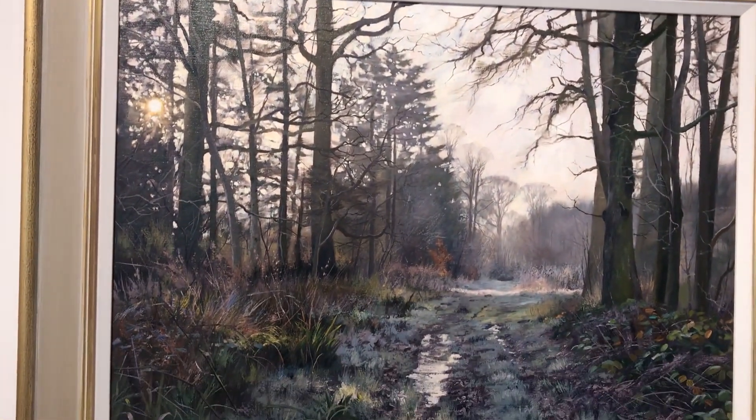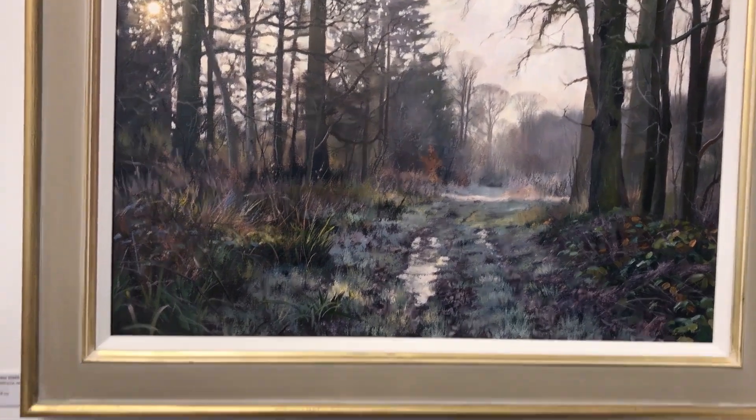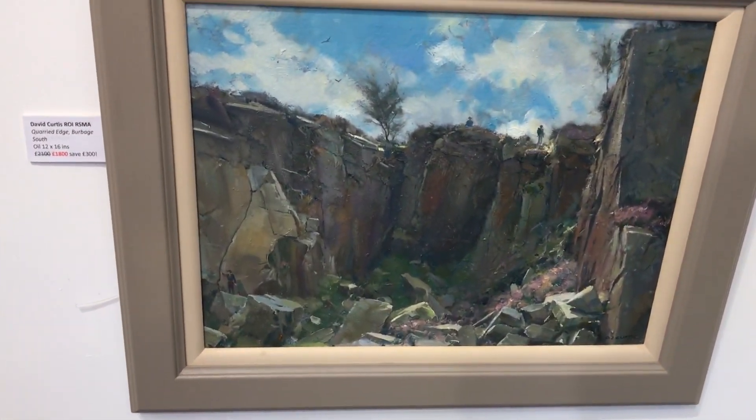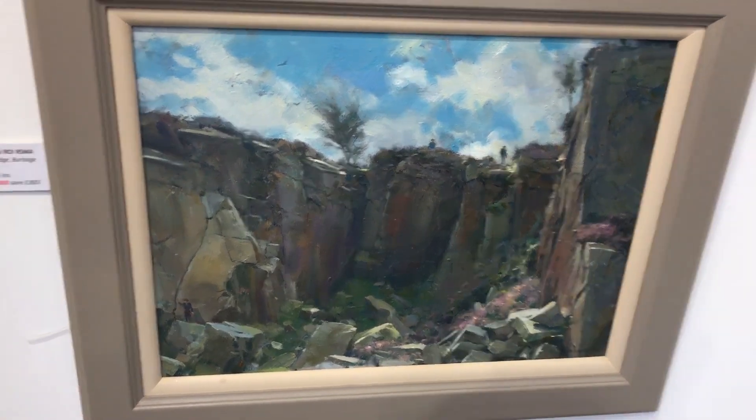A big one of mine - the frosty one I did last winter. And there's the other David Curtis - I was with David when he painted that - Burbage Edge in the Peak District.